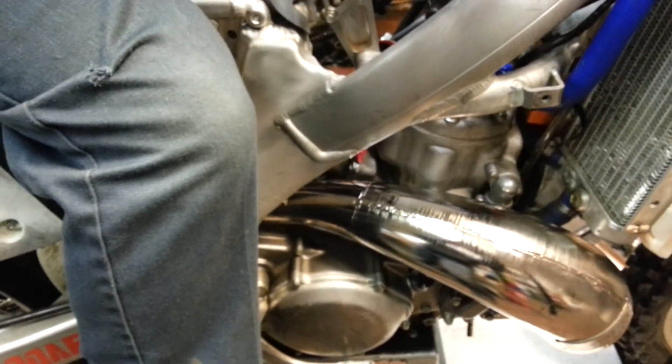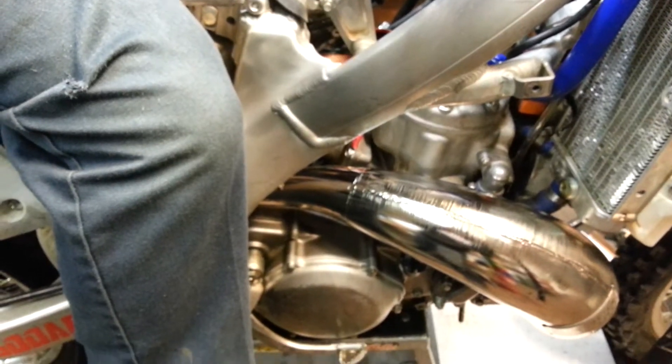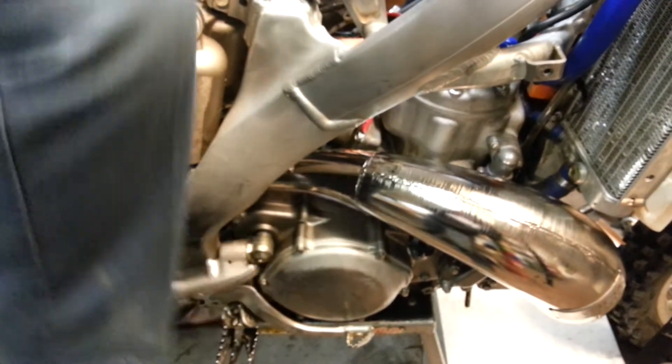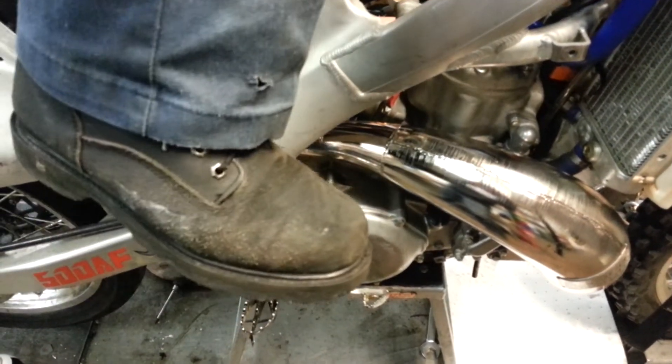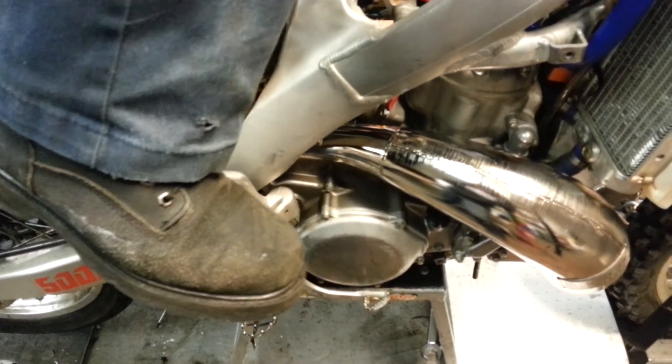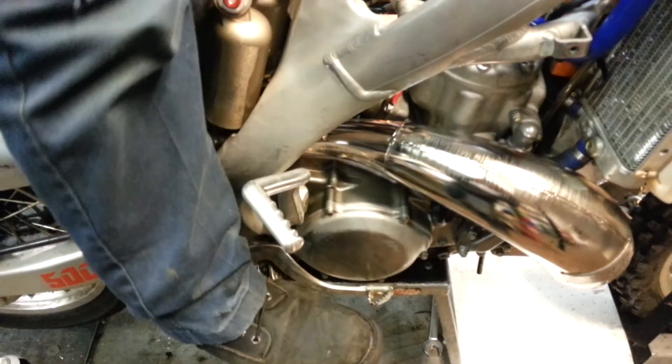To start the bike, I like to bring the engine up to top dead center, just past TDC. Pull the kick starter up to the top of the stroke and blip the throttle as I kick down.